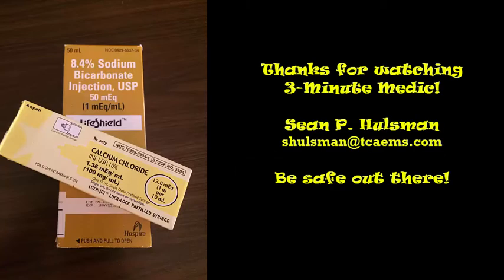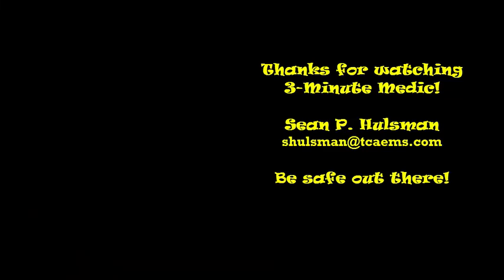Thanks for watching 3-Minute Medic. This is Sean P. Halsman. You can get me at my email address: shalsman@tcaems.com. Be safe out there. Thank you.